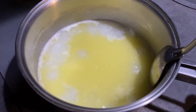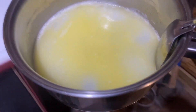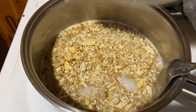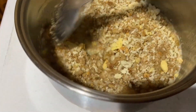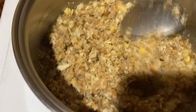Now that our water and butter have come to a boil, we remove them from the heat, bring the pot over to the counter, and dump in our stuffing breadcrumb mix. We stir that all together, then cover it and let it sit for about five minutes.